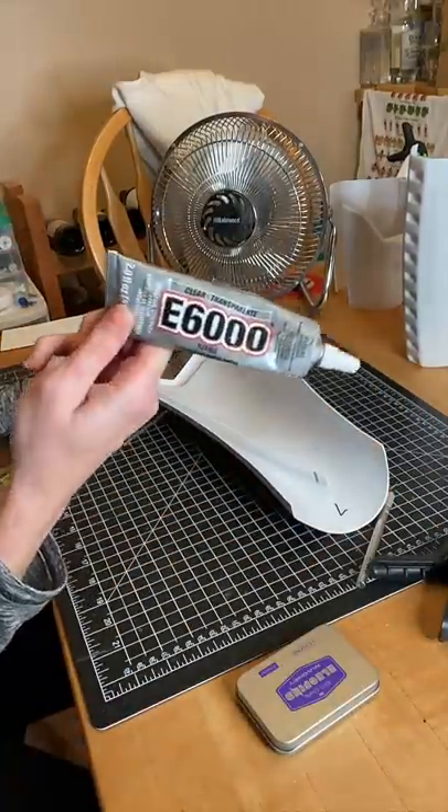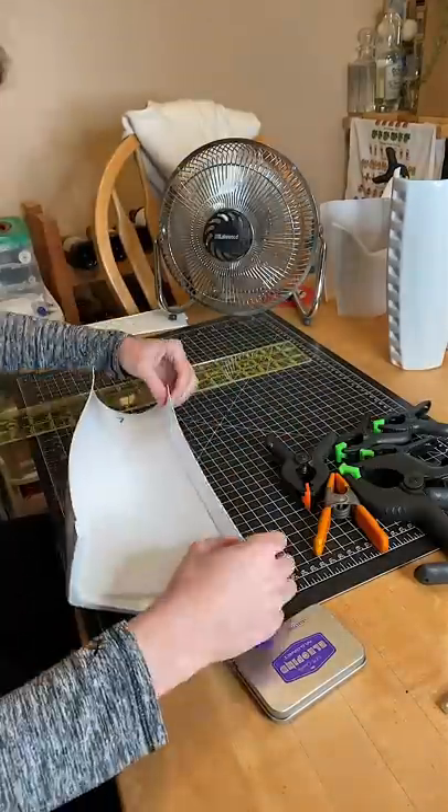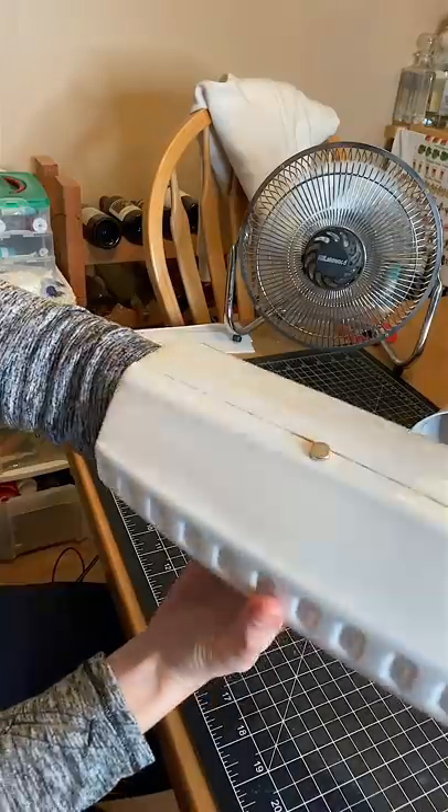Expert builders recommend E6000 glue since it cures slowly, so if you mess up, which I often do, you have time to realign it and then fix it. When the pieces are where you want them, use clamps and magnets to keep it in place and then wait 24 to 48 hours for it to cure. The next step will be trimming these down to make sure it fits me and then adding the outer cover strips.